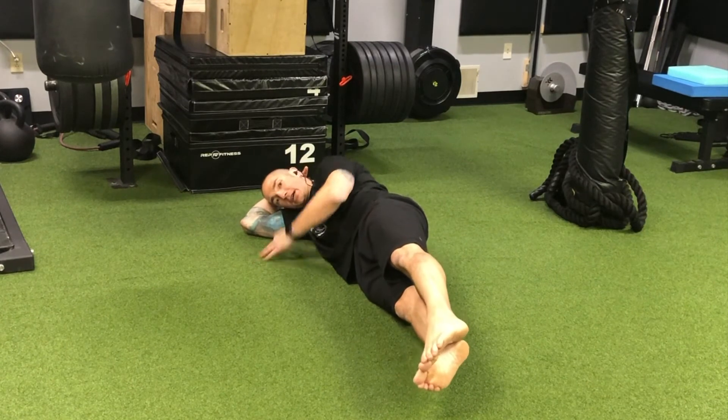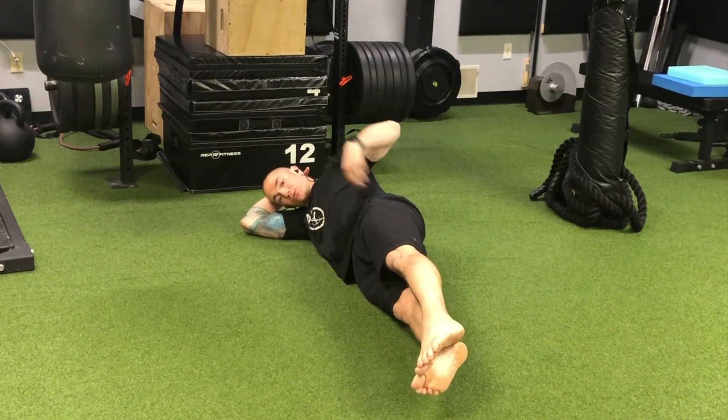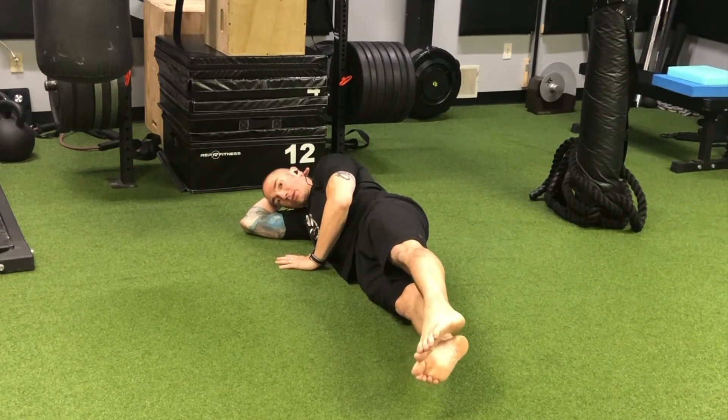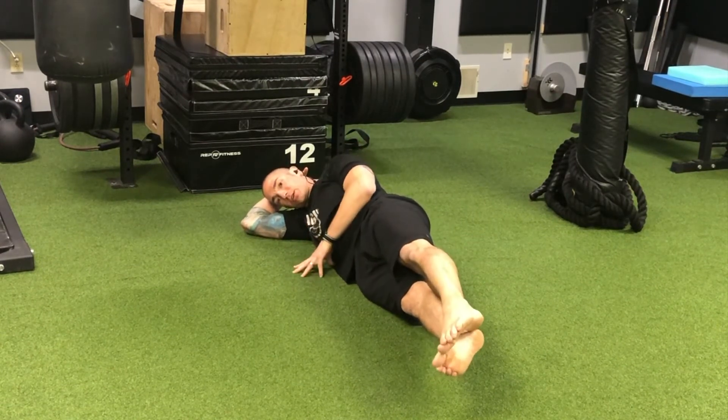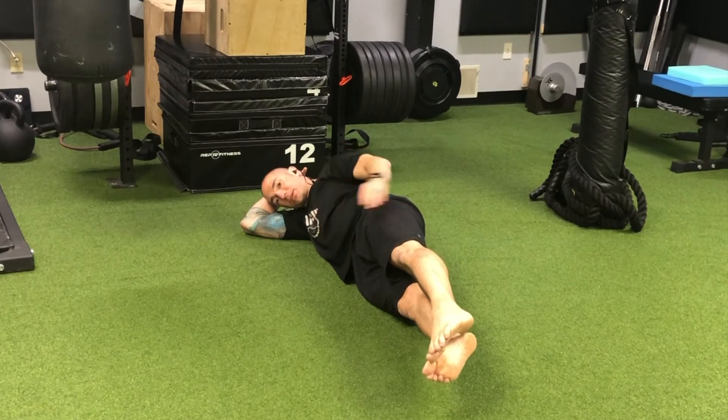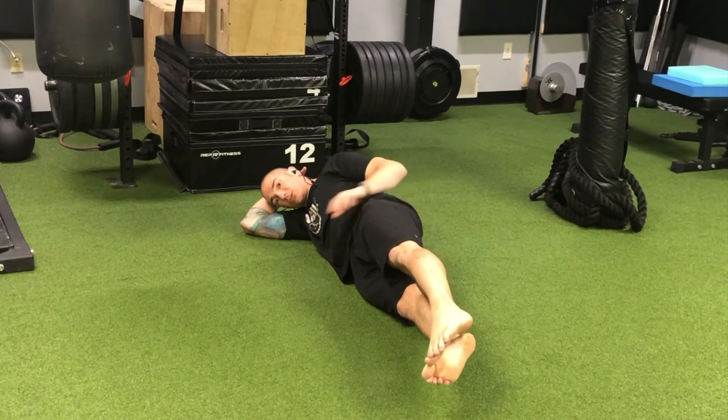Keep the body as in line as possible — shoulders over the hips. Reach out long. So instead of thinking lift, we're thinking reach the legs long and let them hover. Belly comes in, back seam is engaged.